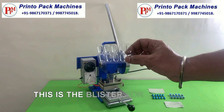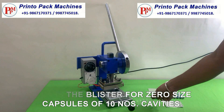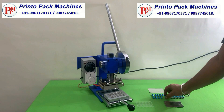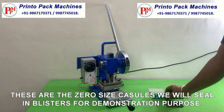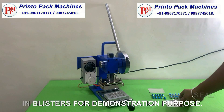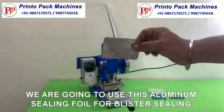This is the blister for zero size capsules of 10 numbers cavities. These are the zero size capsules we will seal in blisters for demonstration purpose. We are going to use this aluminum sealing foil for blister sealing.